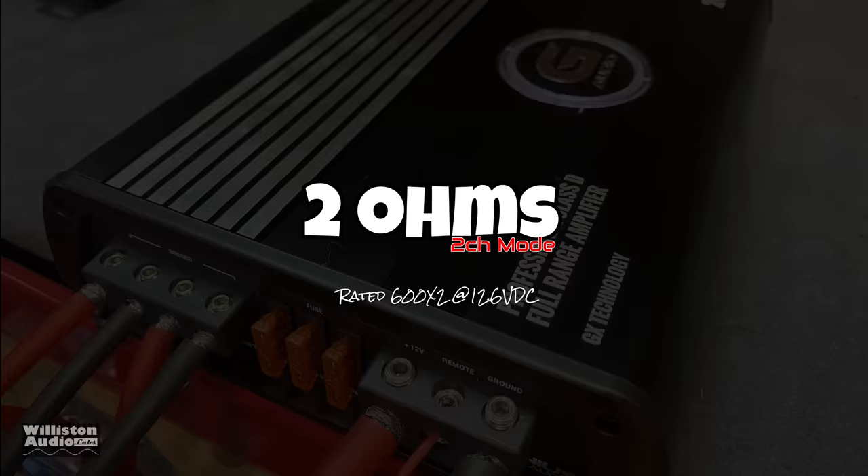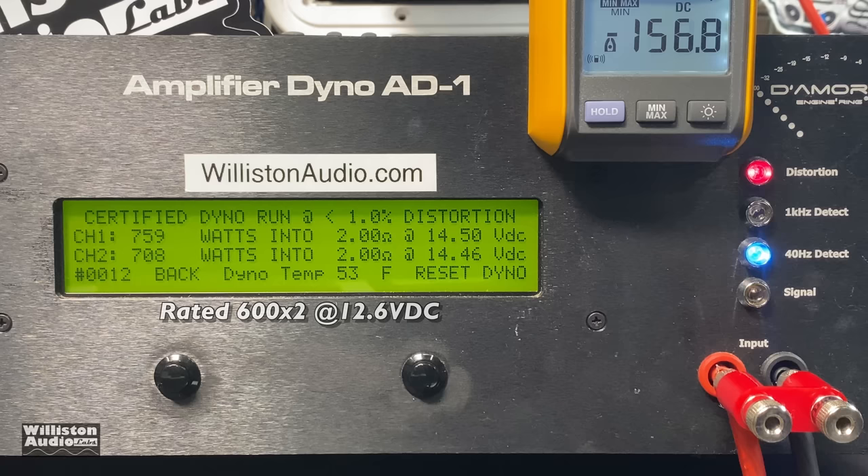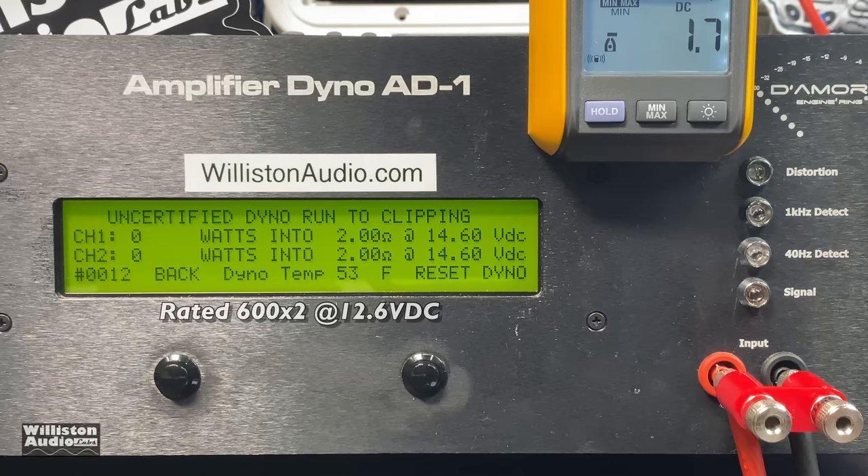Now with the amp still in two-channel mode, let's try 2 ohms, where it's rated 600 watts by 2 at 12.6 volts. Again our voltage is going to be a little higher than that — I thought it was rated at 14.4 but I'm a big dummy. You can see 759 and 708 watts, so it easily did that rated power up to the certified test at 1% total harmonic distortion.